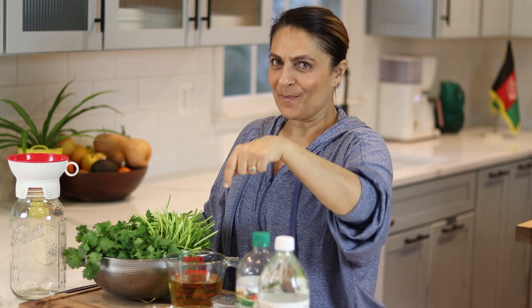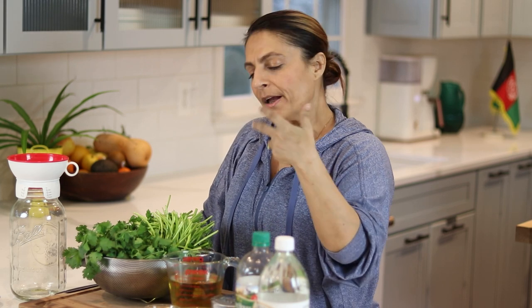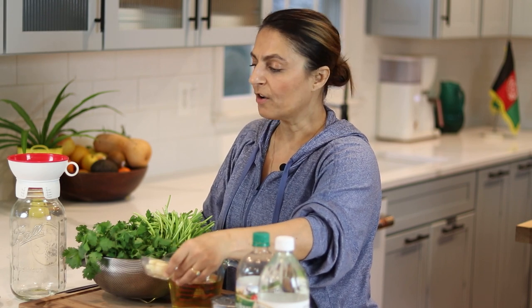All the ingredients are going to be in the recipe, which is on the blog linked down below. I have a jalapeño — again, this is optional. Afghan food is never really spicy, but we go with the times. And then I have five cloves of garlic. I think I need more because I have so much cilantro, so I'm going to go with eight. That way you can just divide by four or by two, depending on how much cilantro you use.